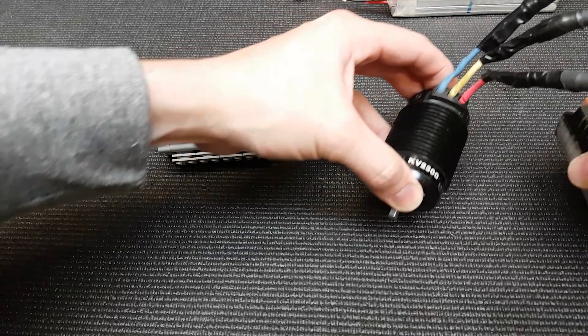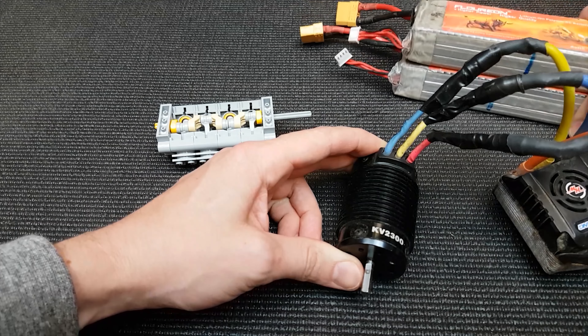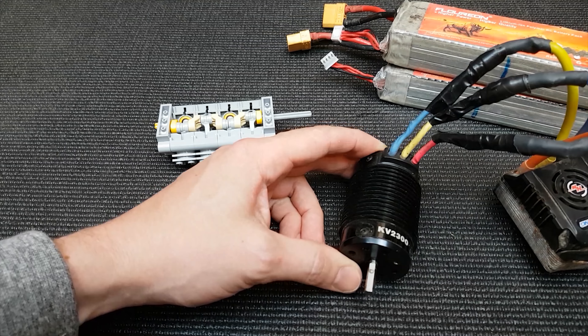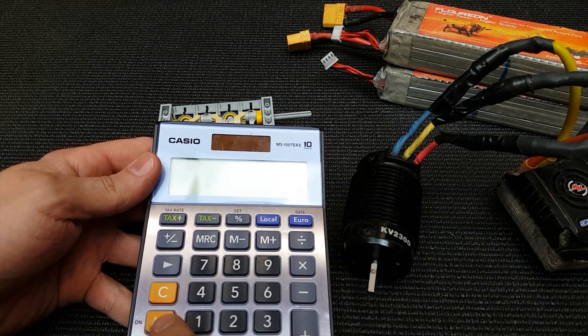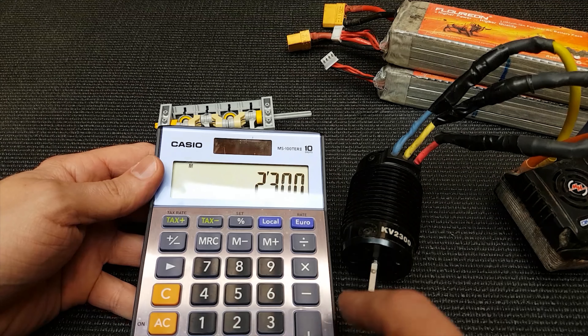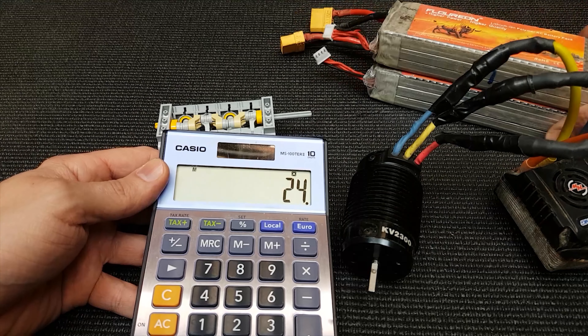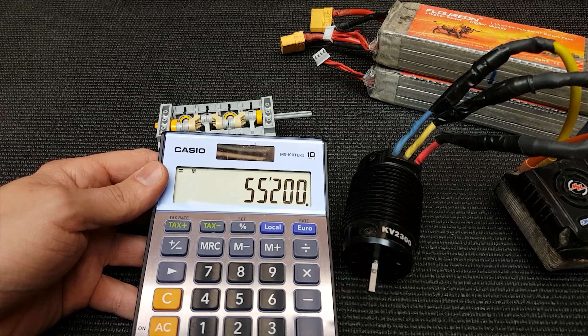So we got this 2,300 kV motor and about 24 volts of battery power. We quickly worked that out — we've got 2,300 kV, and that's RPM per volt, times that by 24, which is what roughly these batteries are kicking out. We're going for 55,200 RPMs.